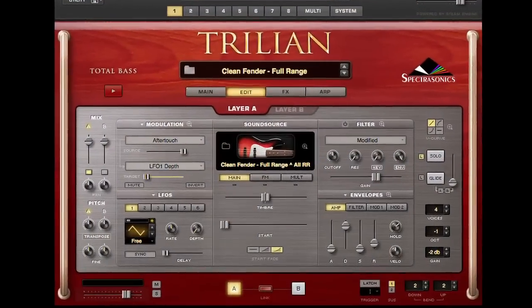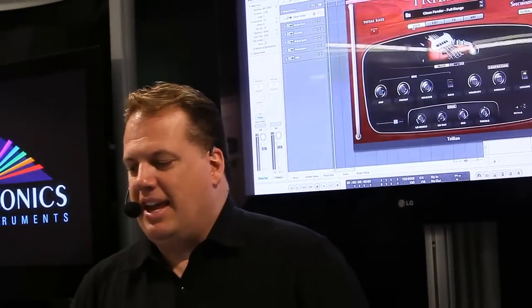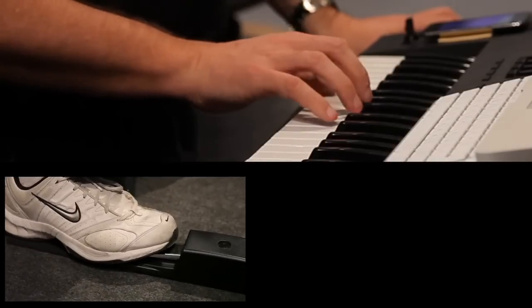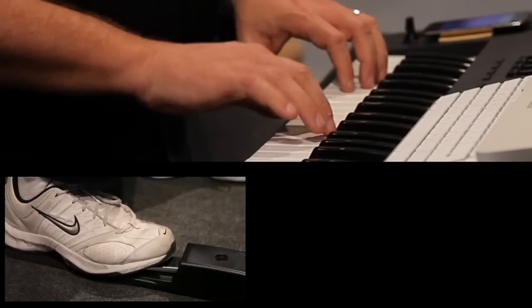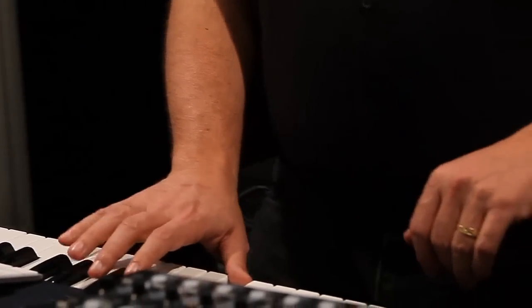So in version 1.3 of Trillian, we added a new feature that is unique to any bass instrument, which is a second sustain mode. If I turn that on, each subsequent note will cut off the previous note. Now I've got a much more realistic result, and it's polyphonic — I just played a monophonic line, but it'll work polyphonically.